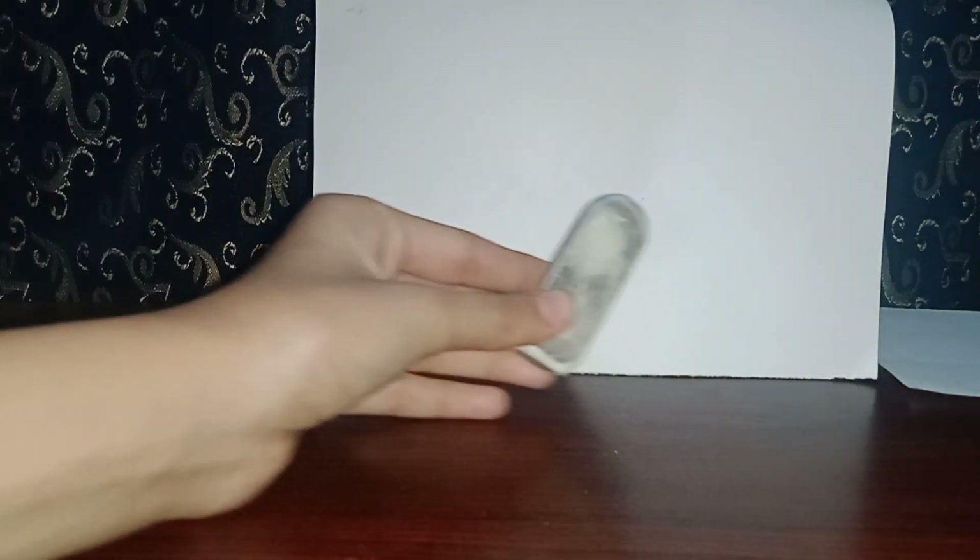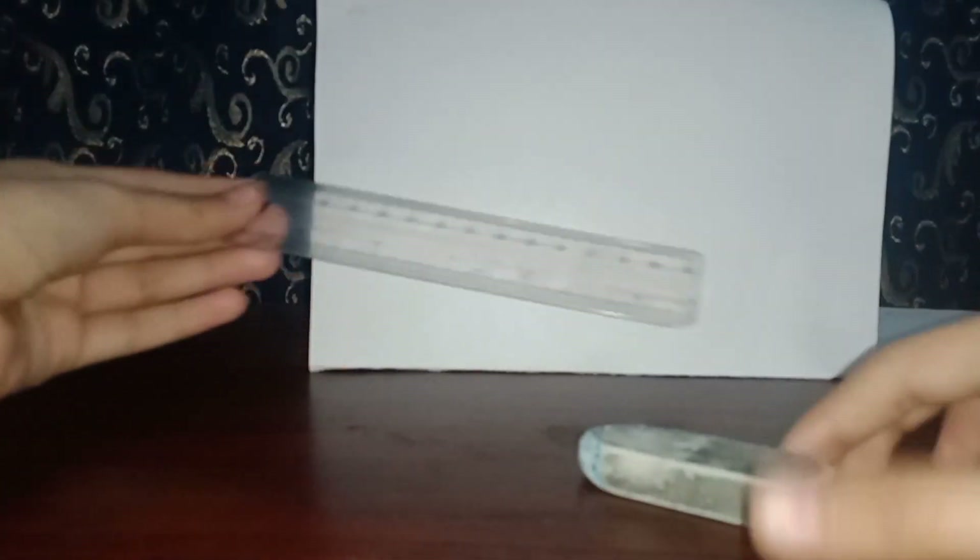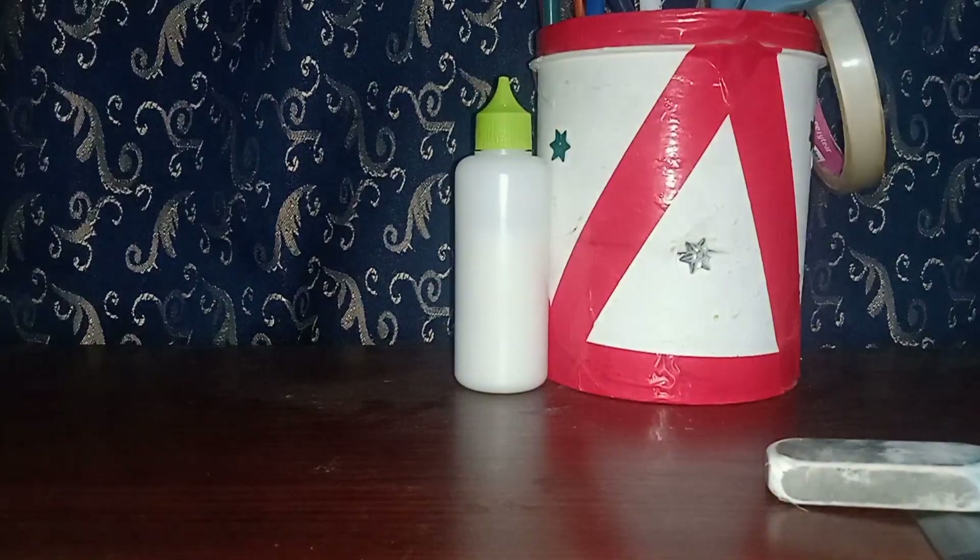There are many types of erasers like this, so please measure them accordingly. The measurement you have taken should look like this.